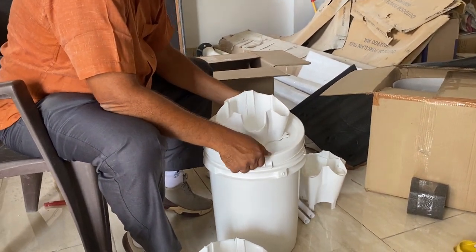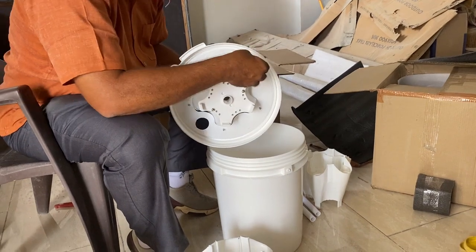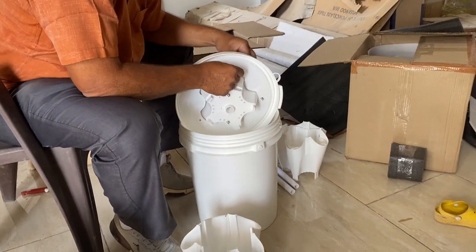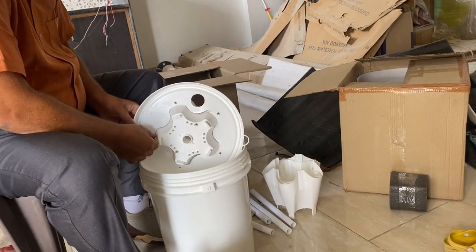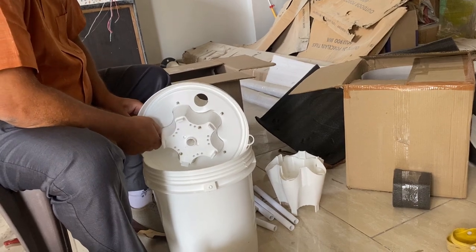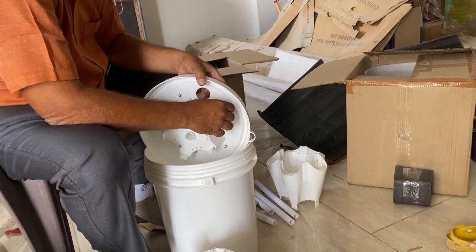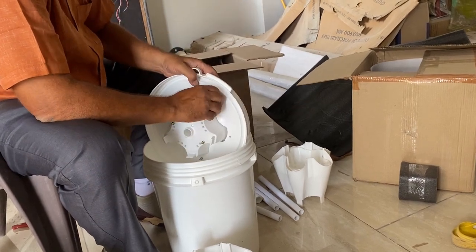After inserting the screws, we need to put the nuts onto them to ensure proper locking. We are now fixing each screw with a nut — this is an important step as our tower is going to stay stable with the help of these nuts and screws. Once all nuts are on, we need to tighten them so that the tower holds its position.